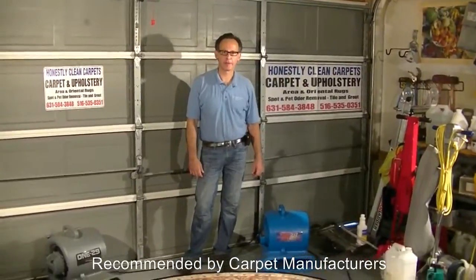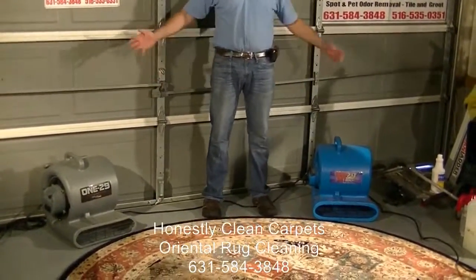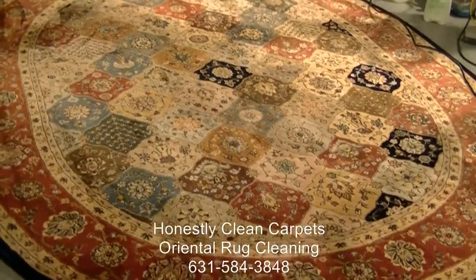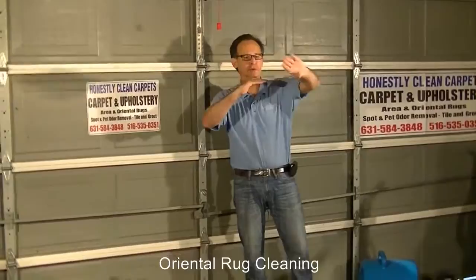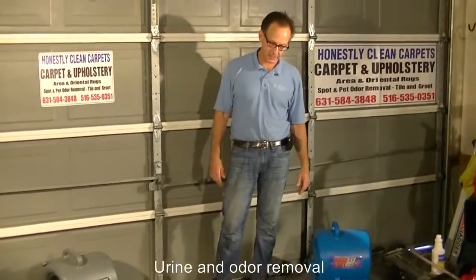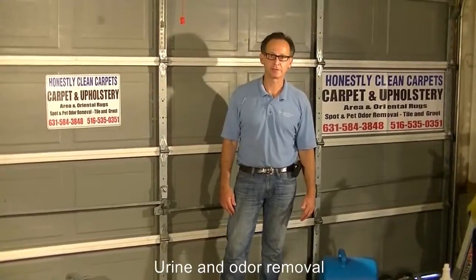Once we're finished cleaning the carpet, we want to dry the carpet as fast as possible. One technique we use is these air movers. Once we're done, we set up the air movers, which typically increase the drying time significantly. The concept is that right over the carpet fibers, which are 100% saturated, the fan blows moisture off the fiber and it continues to release. This takes drying time from many, many hours down to really just a couple of hours — two or three hours.